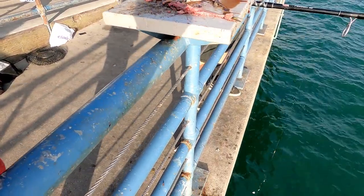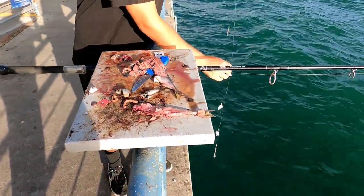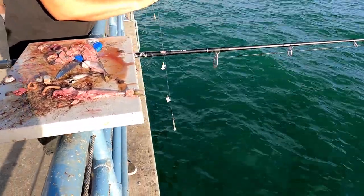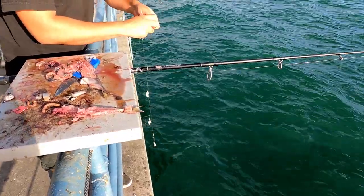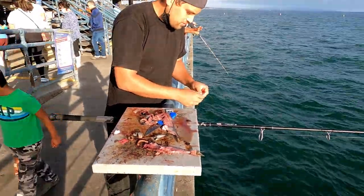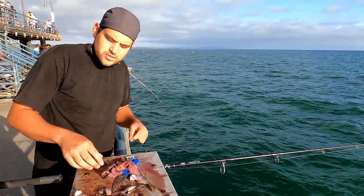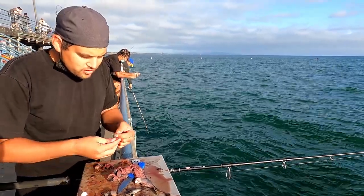Here Chauncey is bringing up his sabiki rig — this is how he catches his bait. That looks like about a number 12 hook, maybe a 10. He's fishing a sabiki rig that looks like it has squid on it. He's going to change it to mackerel now. He's hoping to get at least a good-sized mackerel on the sabiki — one big enough to last him at least two throws, then hopefully another mackerel after that.